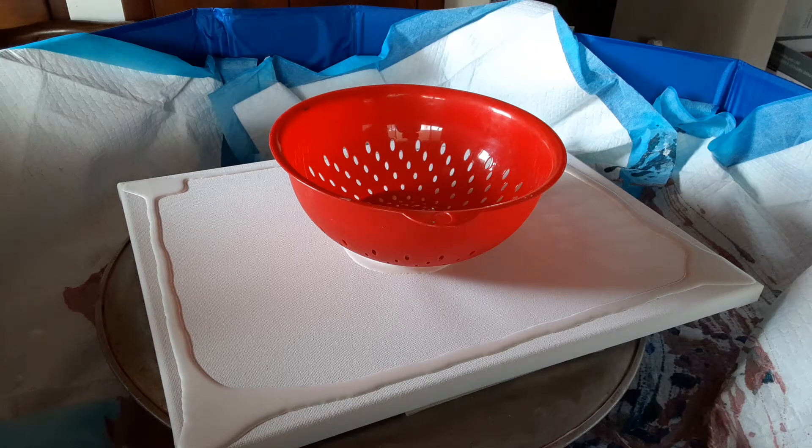Hello everybody, it's Brenda here with Be Balanced Art. Today we're going to try our hand at a colander pour, which I have never had much success with. I've never had the turntable before, so I'm hoping that the cake turntable will help me out with it.